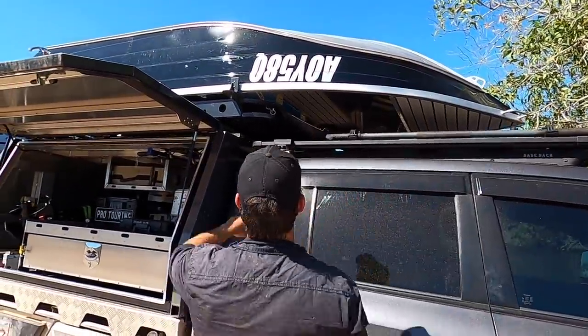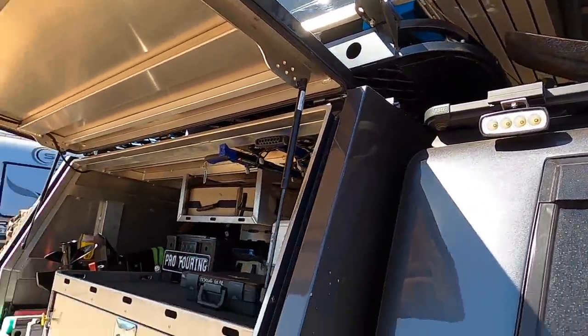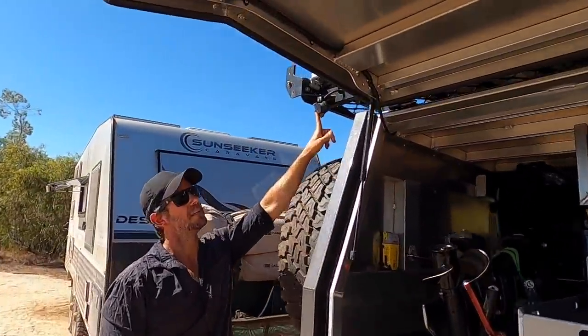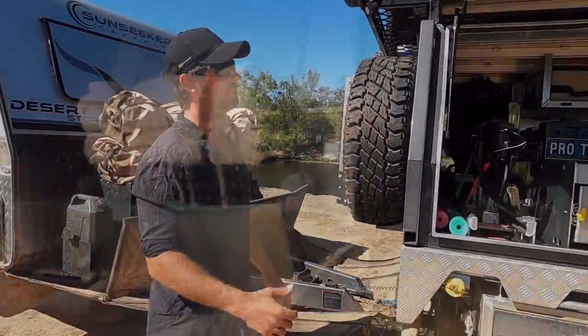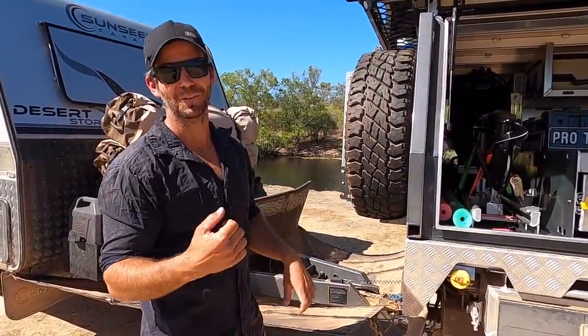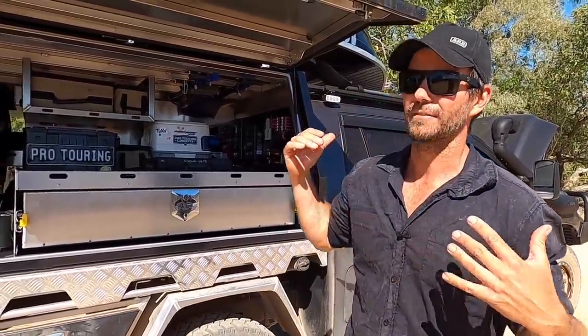For camp lighting, we've got one of these little Narva lights on either side of the canopy and another one at the back. If we're pulling into camp late at night, I can hit the camp light switch and all those come on, giving good lighting around the campsite - great for security, setup, pack-up, and backing down the boat ramp early in the morning. Especially useful when you're trying to push your little trailer with the tinny on it and you can't see it.